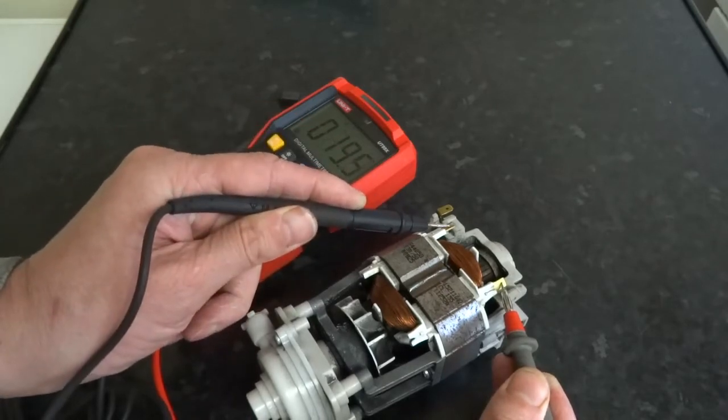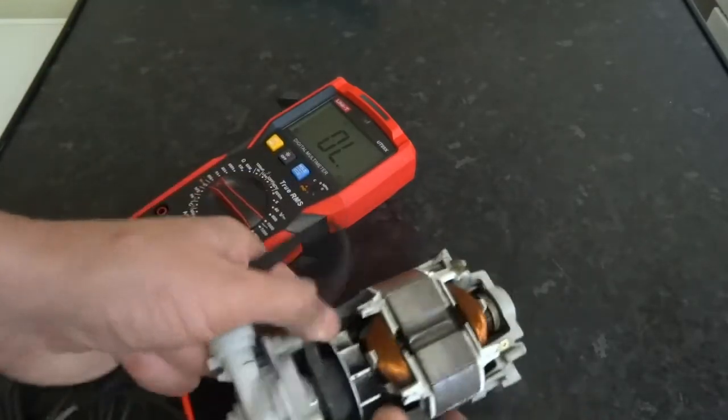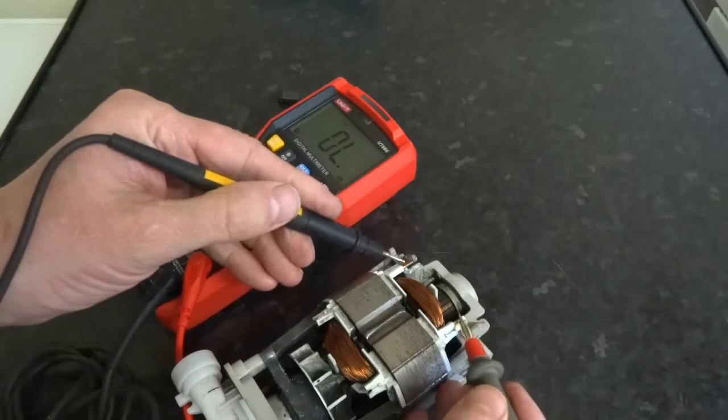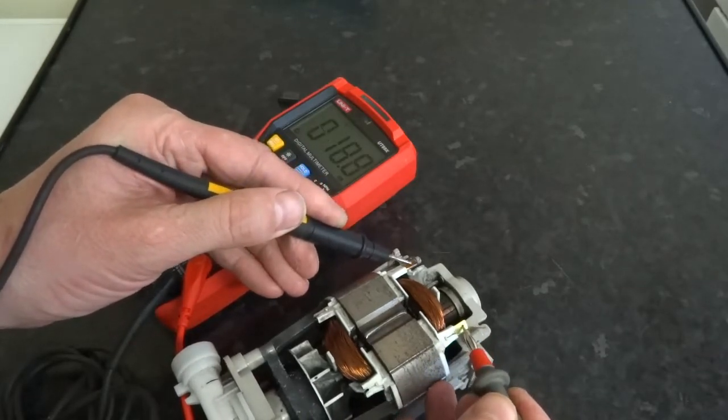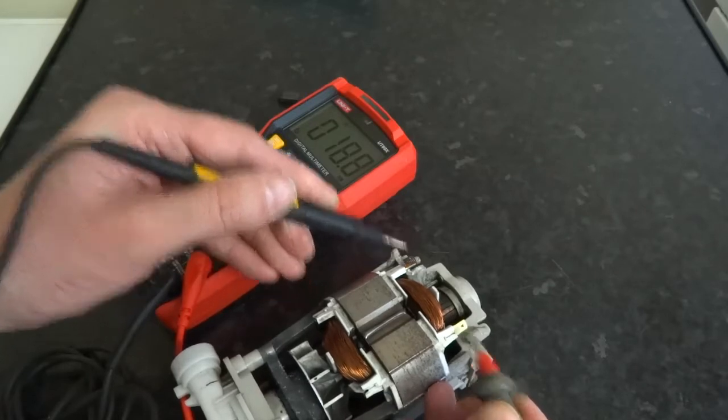I am going to flick it over. Roughly 19 ohms again. So both similar readings.